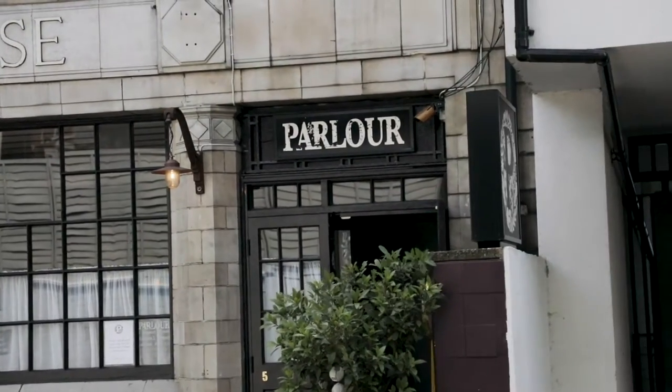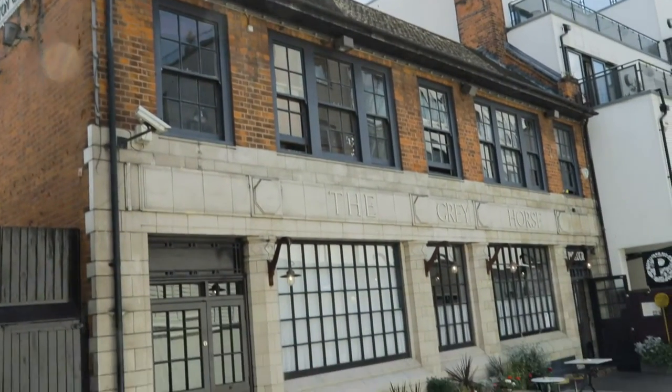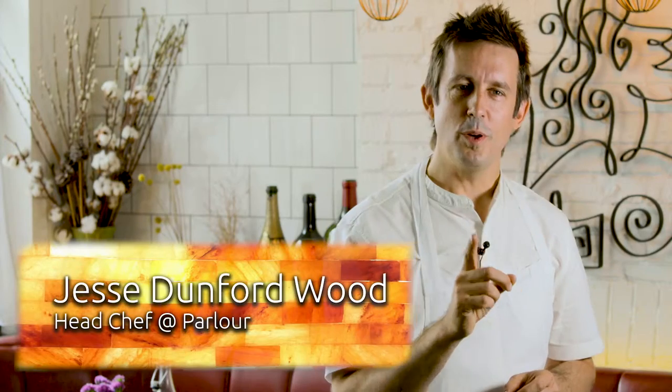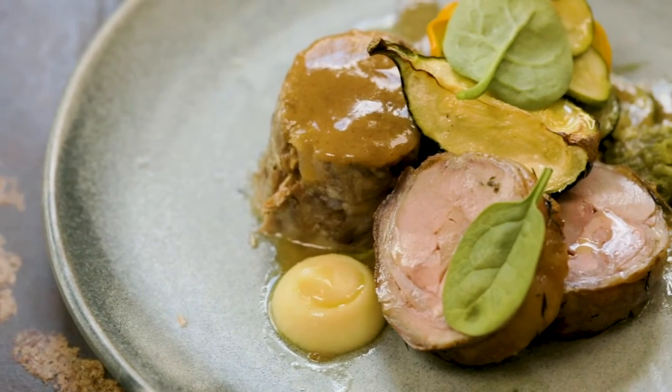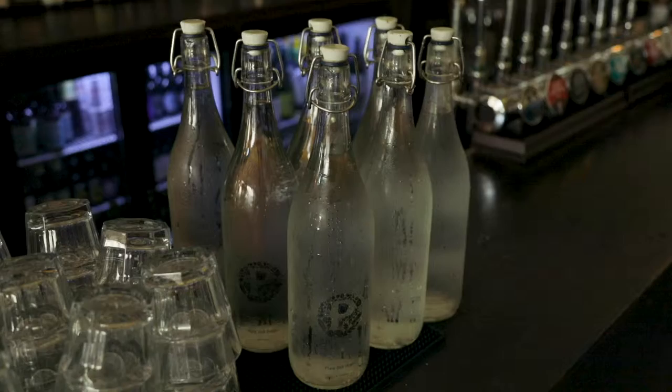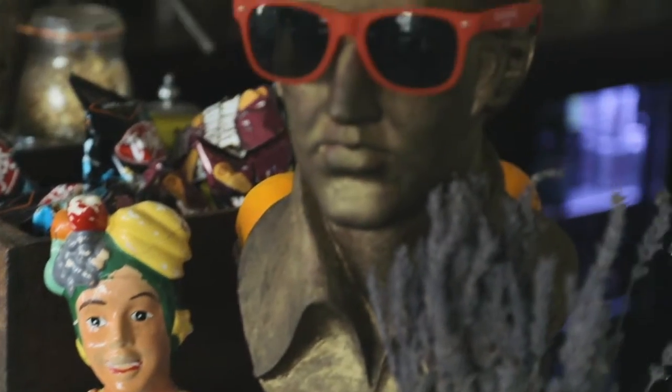This is Parlour, my pub, restaurant, cafe, all-day dining — a wonderful place. We do traditional Great British food with a little special sprinkling of Jesse's fine dining background and a bit of surprise and intrigue along the way.